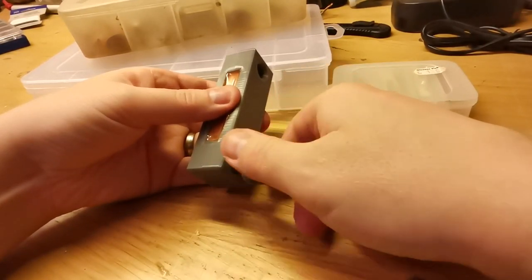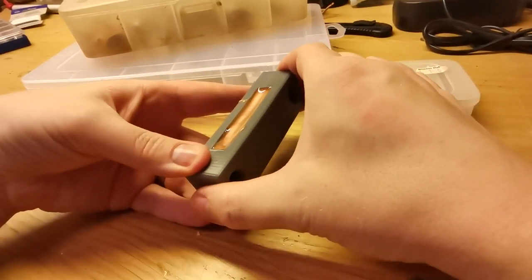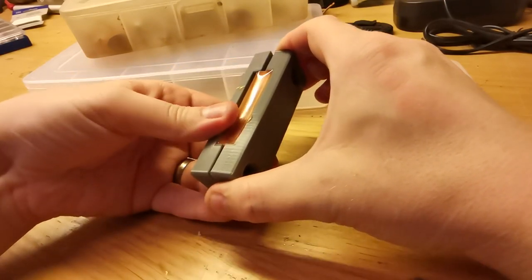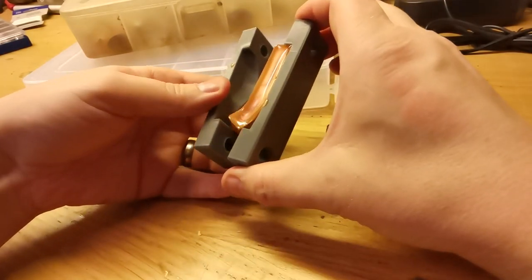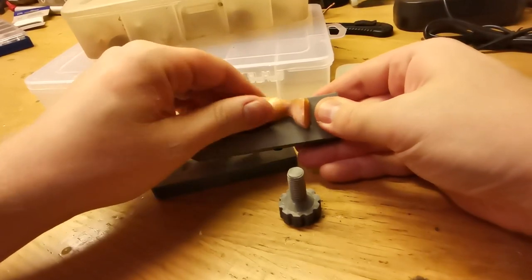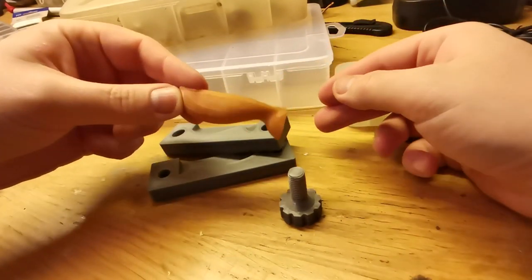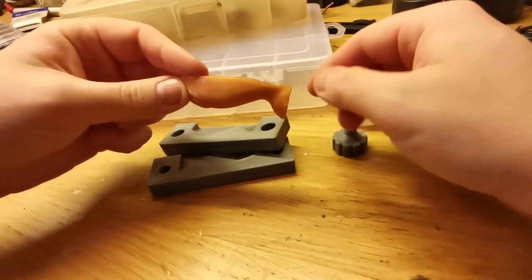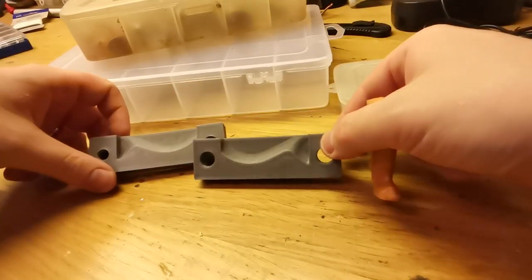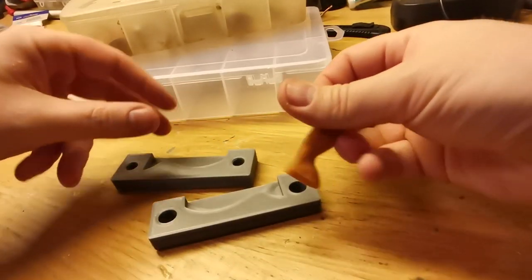I would be very happy if I can make just a couple of softbaits from each mold I make — I think it can work. I actually think it turned out really nice. It's ugly, but it looks like it did on the computer, so that's a success. And the mold doesn't seem to be that much affected by the heat, so I think it can be used a couple of times for each bait.